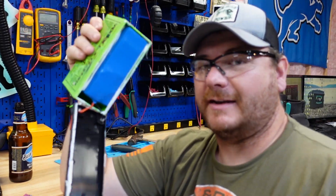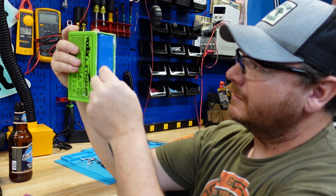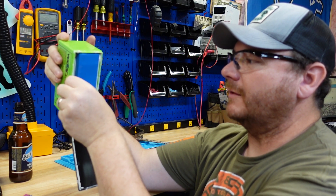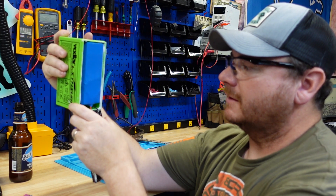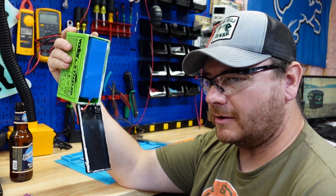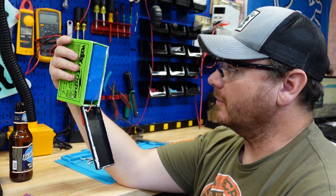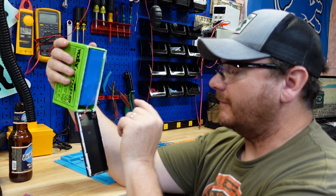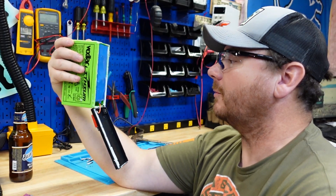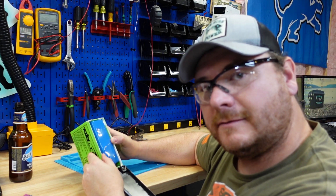So far guys, this looks identical to the Markham 10 amp hour battery. It's got the same silicone on one side and it's got that spacer — but unlike the Markham, this one was sealed with silicone. The wires are a little small. I've got a theory already — I think both Markham and Vexilar are getting their batteries from the same supplier, just by how this pack looks. Let's dig into it and get it figured out.